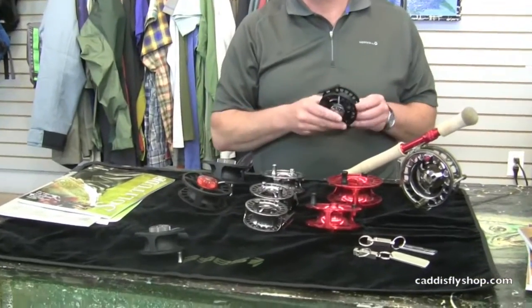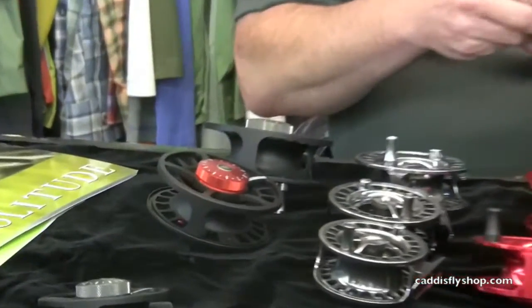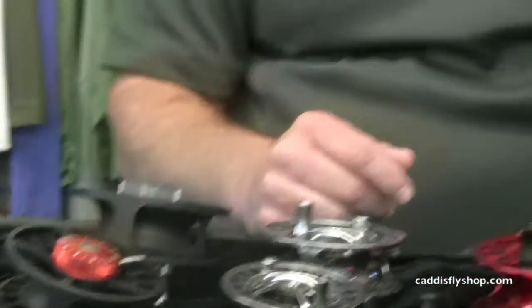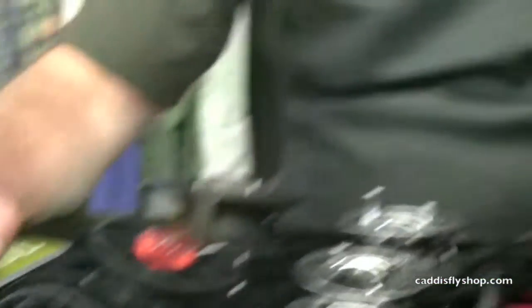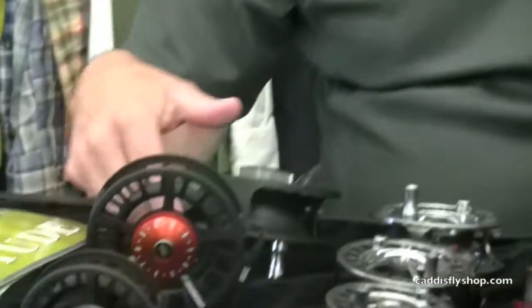we've got some new Sage reels. The first of the new Sage reels are the 2200 family, which is a cast machine finish format reel available in four sizes: 2230, 2250, 2280, and 2210.